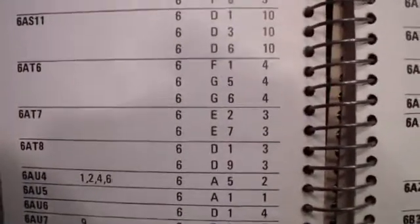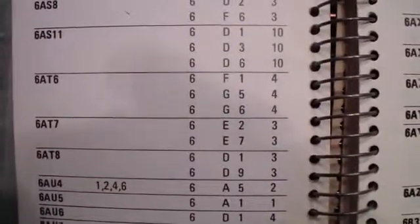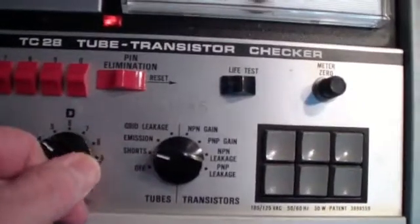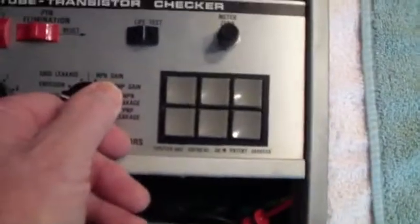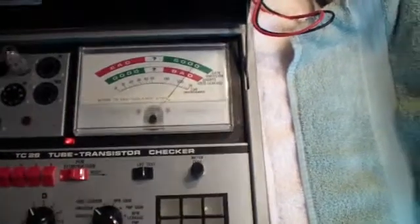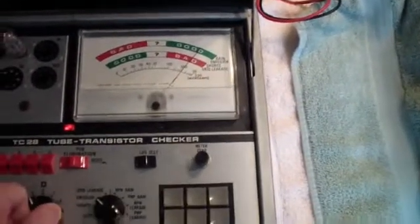The first is to set the load to G, then use D settings of five and six. So we'll turn setup to five, load to G, and try emissions again. That one's good. And now we need to go to six — and that one is also good.